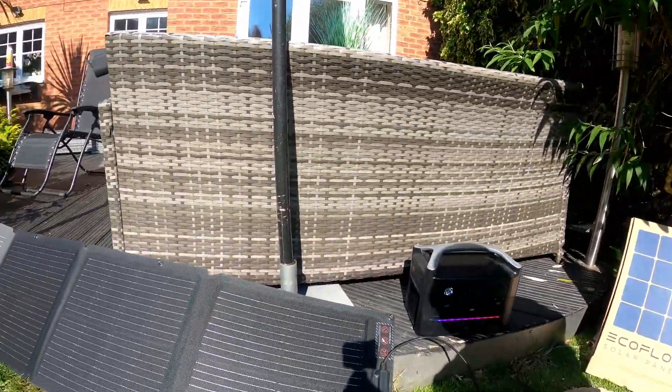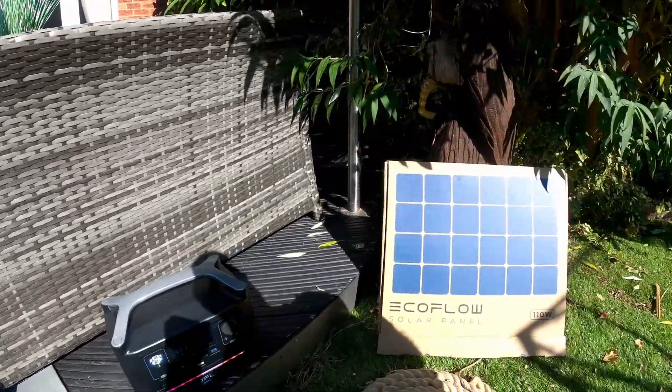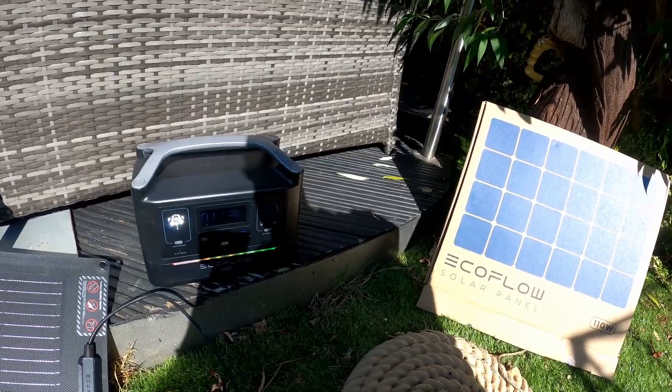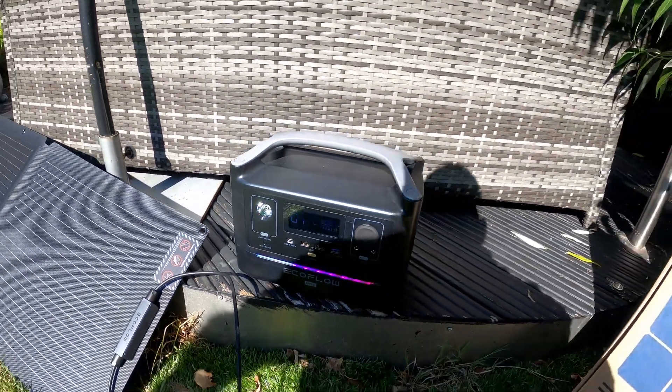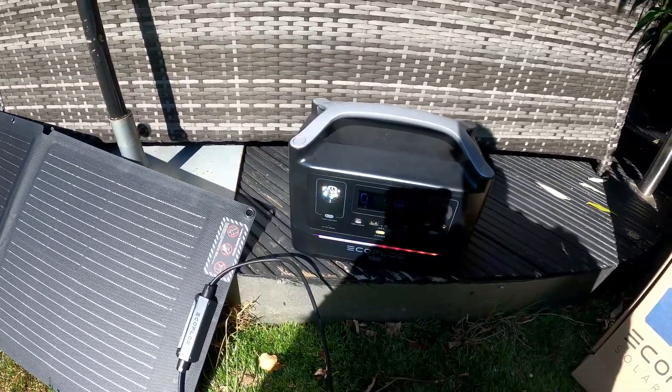It's a lovely sunny day, and what I've got here is the EcoFlow 110 watt portable solar panel. I've also got my EcoFlow Max, and as you'll see on the screen, it's down to zero. I made a point of fully depleting it for the purpose of this test.